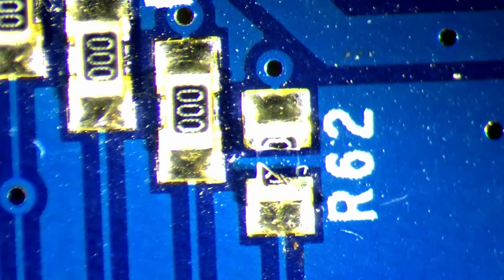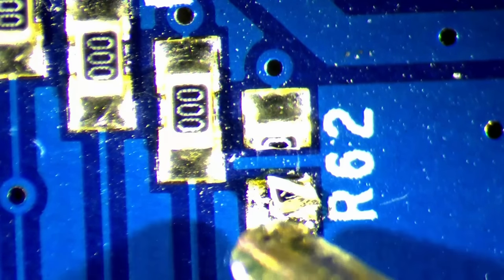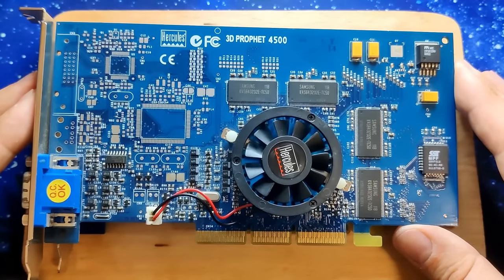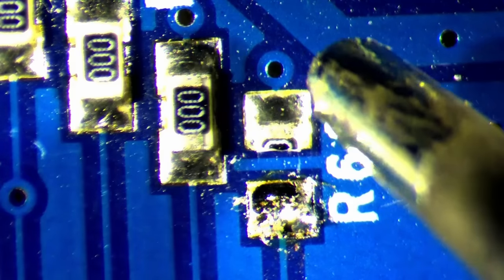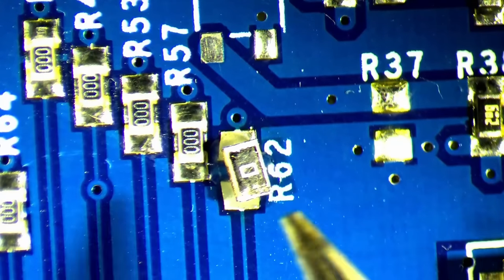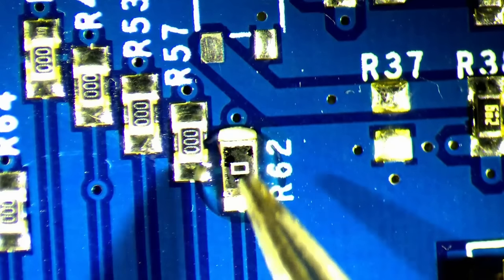Most of the body of this SMD resistor is missing, and with it the marking that identifies its resistance. I have a strong suspicion that it is a 0 ohm resistor like all the other components in this cluster. However, let's verify this by looking at another Cairo 2 that happens to be in my collection. Under the microscope, we can see that R62 is indeed a 0 ohm resistor. As far as I know, 0 ohm resistors are one way to configure circuits, similar to using jumpers. But I wonder what other reasons exist to use 0 ohm resistors — is it purely because it is easier, faster, and cheaper to populate PCBs using an SMT pick-and-place machine? If you have more insights, please let me know in the comments.